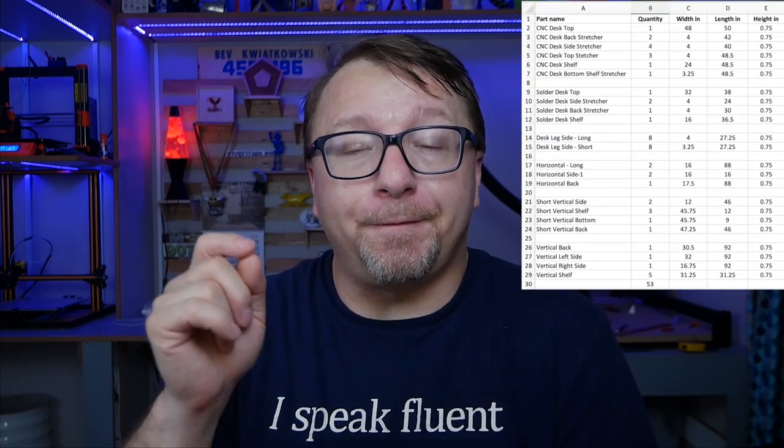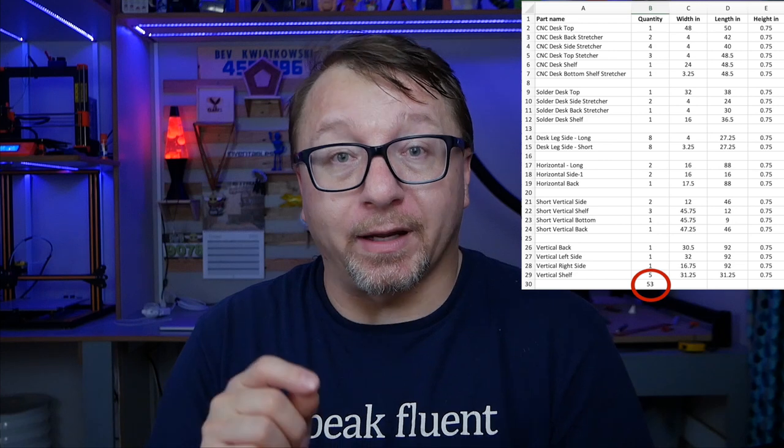Lesson learned number two is to label all of your parts. In this case, I had 53 individual parts that I had to cut out of 10 sheets of MDF. Had I not labeled the parts in advance and while I was cutting them, I really would have had no hope of assembling in the proper order or making sure I had all the parts going into final assembly. So I highly recommend you label all the parts while you're cutting them — it'll make assembly so much easier in the end.